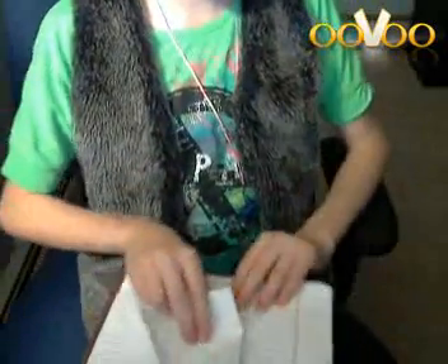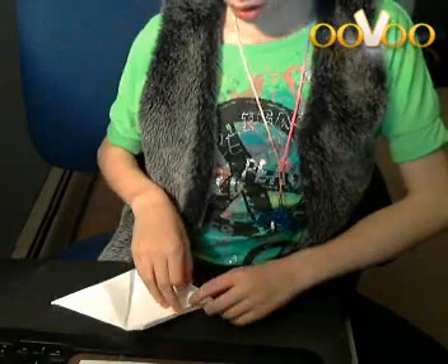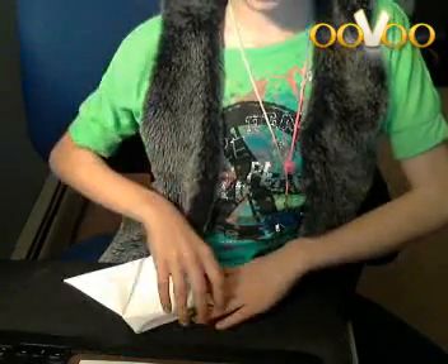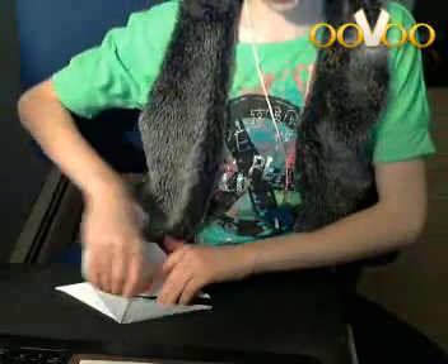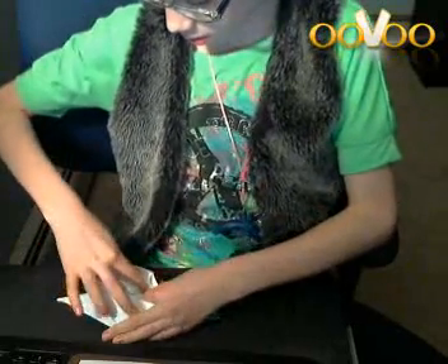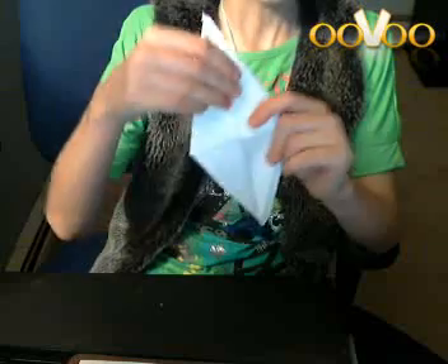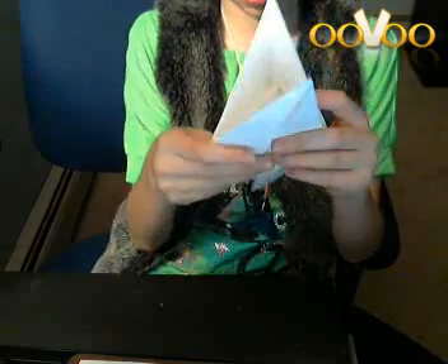Then fold this down, crease it, and then open both things back up. Now you lift this first flap up and then push it back so it kind of forms the shape of a diamond. It should be like this — you have a diamond shape and there's two bottoms of course, then on the back as well.